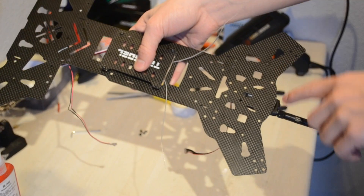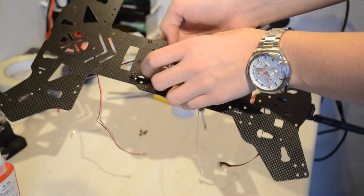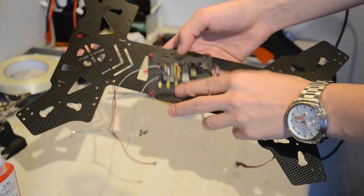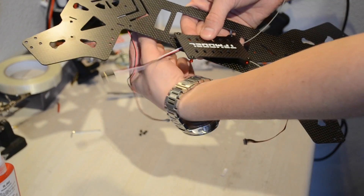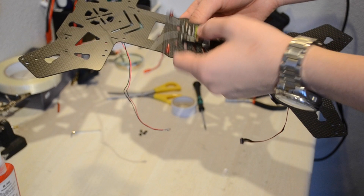You've got your top plate where you mounted the telemetry module and the buzzer. Now go ahead and screw this plate off and mount the receiver on the underside of it so that the wire is going to point that way and be plugged into the Pixhawk this way. Mount that with just some double-sided tape.